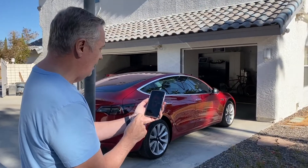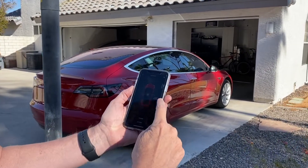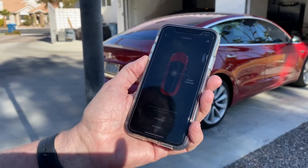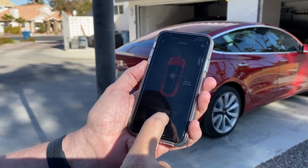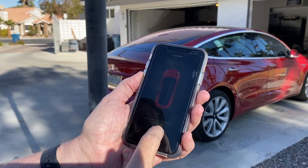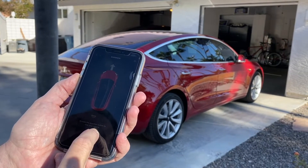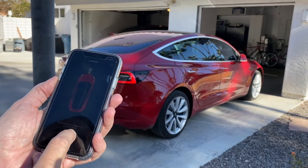Now as you can see on the app, Summon has a couple choices. Smart Summon — I have a whole other video that shows that — forward and reverse. So what I'm going to do is I'm going to have the car pull itself in just by hitting forward. So we're going to hit forward and then we're going to let the car drive itself into the garage.